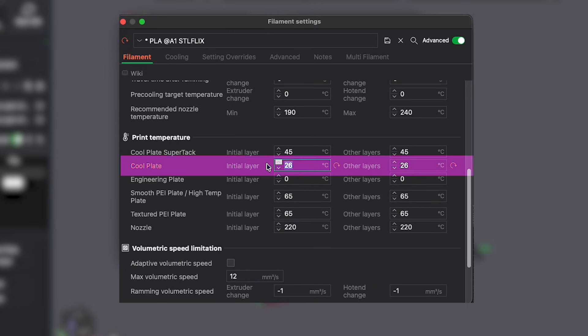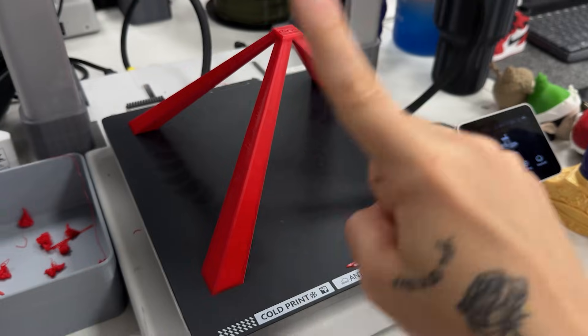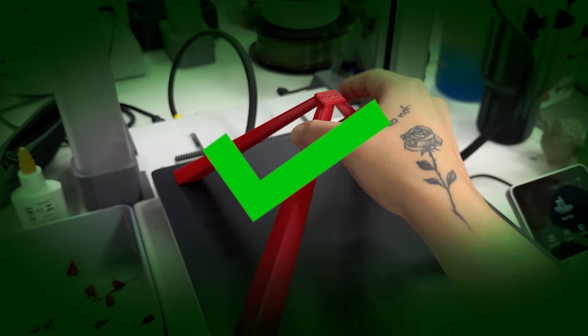Now for a torture test. It combines an adhesion stress test, overhang, and in the end prints a top layer uniting everything, which risks misalignment and nozzle crash. PLA at 26 degrees passed the test easily. The piece stayed on the plate all night and was still well stuck when I removed it.